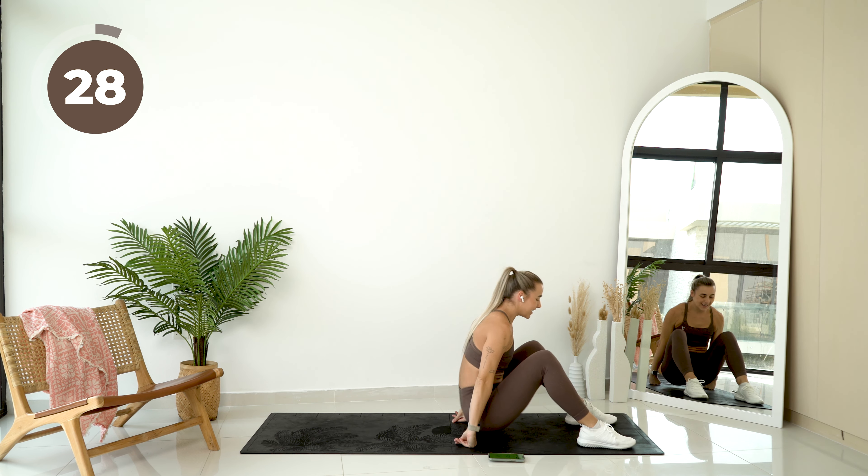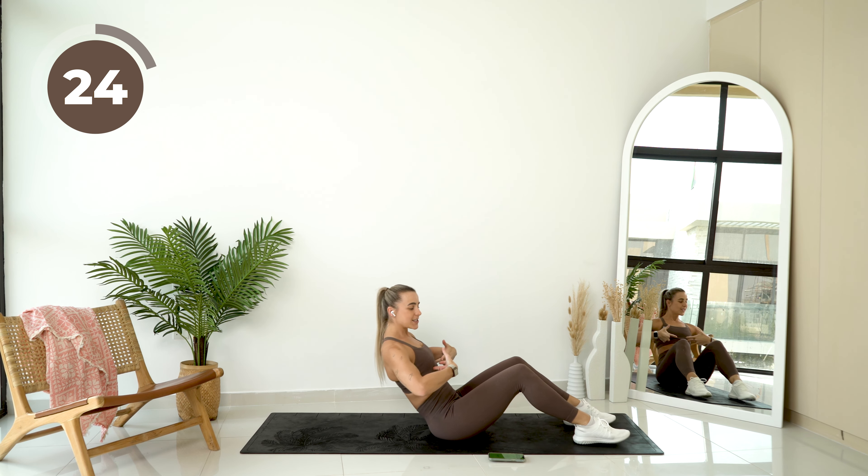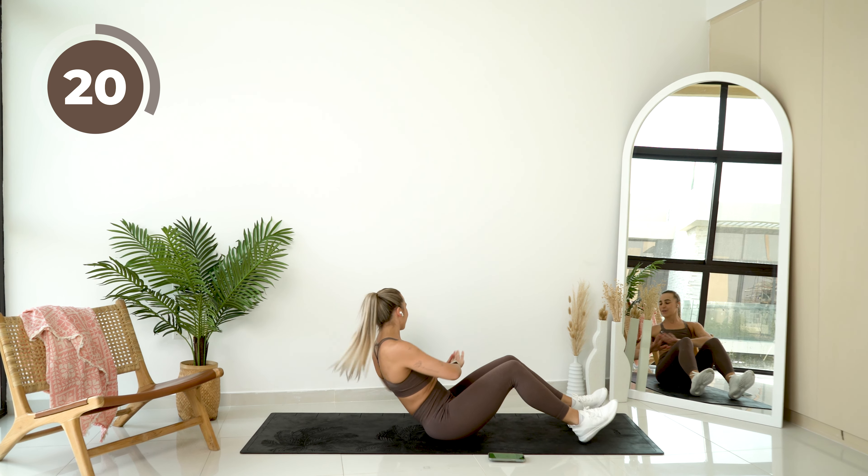Alright, sit all the way up for me. Feet are on the floor. You're going to lean back so you feel nice tension in your abs, and just gently turn from side to side.